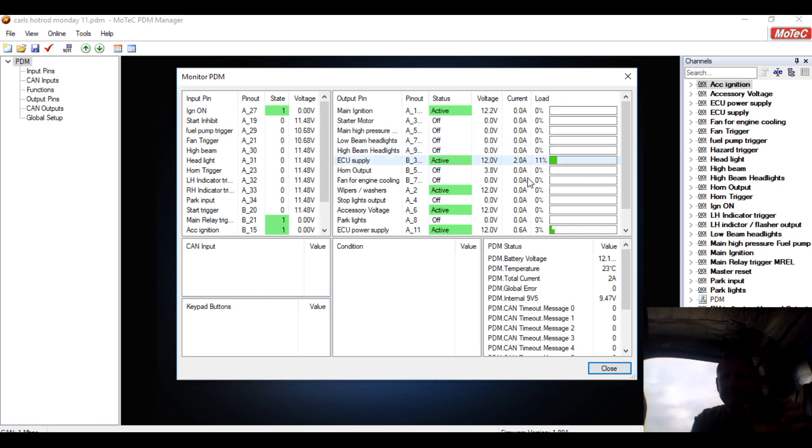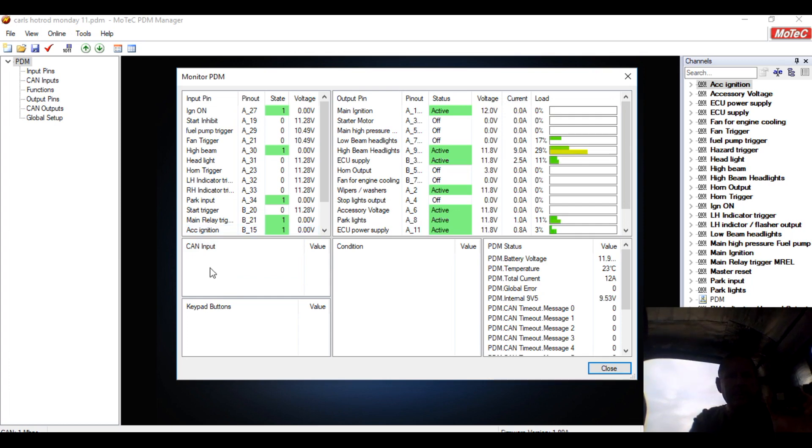We can see that the ECU supply is using a couple of amps there. The ECU power supply — that's the other factory ECU that's on — and the main ignition, even though it's on, has got zero load on it. We'll flick on the headlights and we'll see the park lights come on first, and then we'll see the headlight come on. We've got a low beam running six and a half to seven amps. I flick the high beam — there's a quick spike and it drops back — and the PDM will handle those spikes just fine.